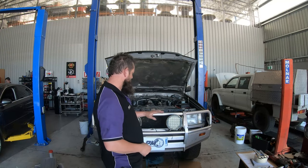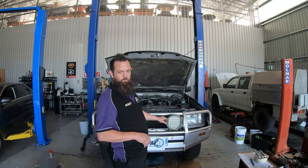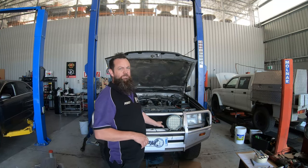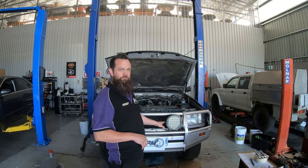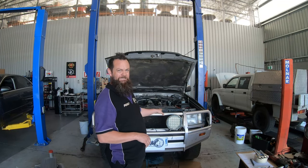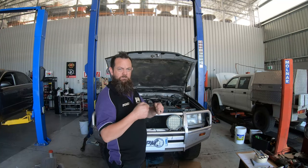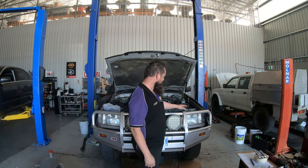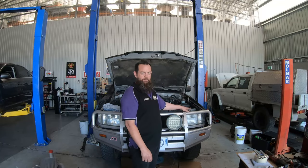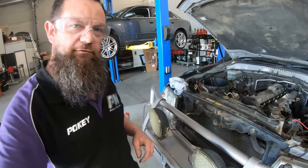I've already taken the grill out of the way. That was a little bit of mucking around because people have wired the actual lights through the grill — not the best idea. If you're putting lights on, try and find a way to get them through without going through the grill, because if you ever need to take it off to access anything it becomes a nightmare. The aerial wire for the UHF was going through there as well, so we've got to be careful of that.